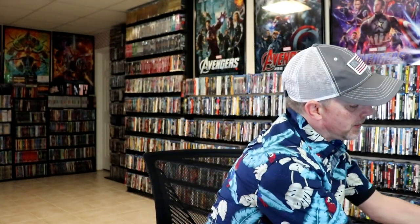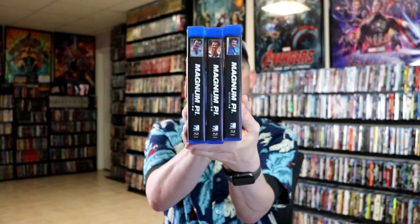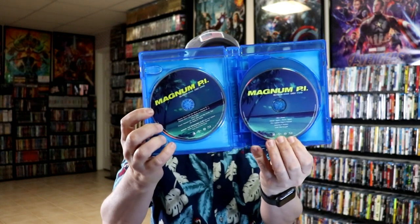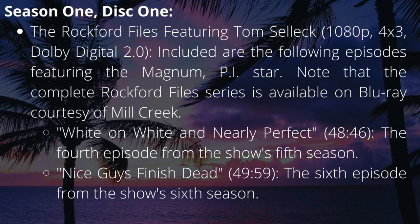We do have three thick cases included in this set. First up, I'm going to show you case number one, which houses seasons one through three. We have our individual discs — disc one and disc two, and disc three and disc four for season one.